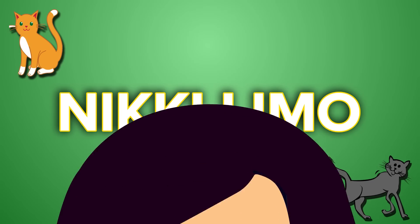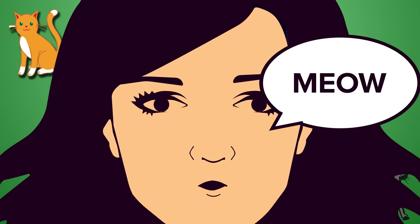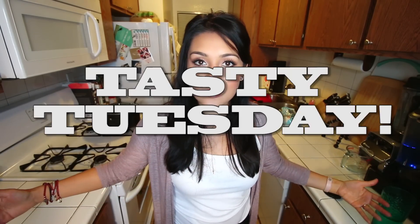You kids asked for a peep show, you're getting a peep show. Hi, it's Tuesday, you're watching Tasty Tuesday, a show where it's Tuesday, I try to make something tasty, sometimes it works. Hello, it's me, your local neighborhood mom.